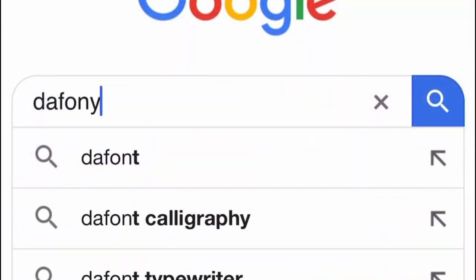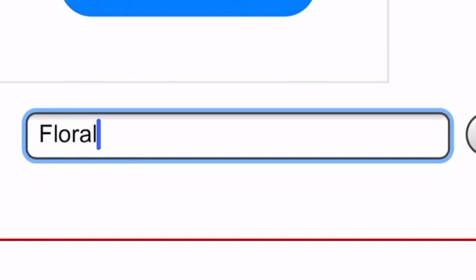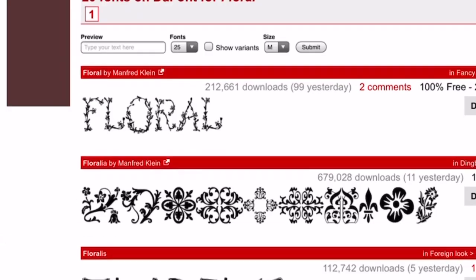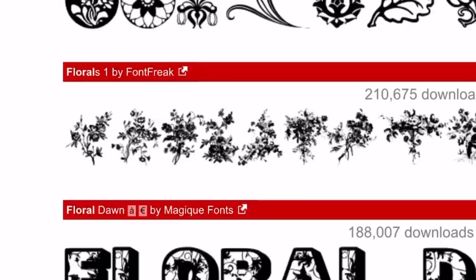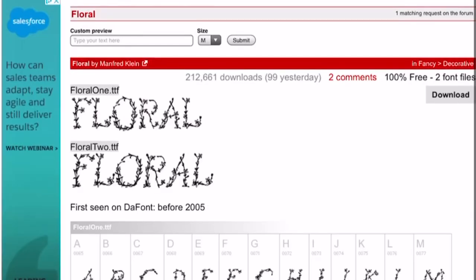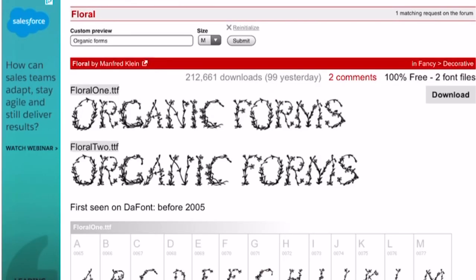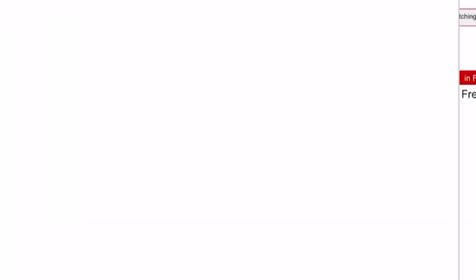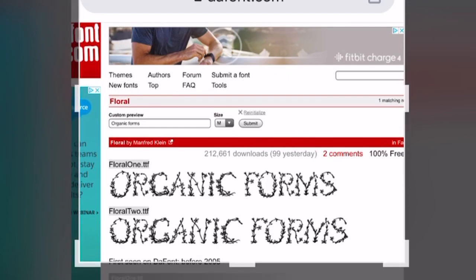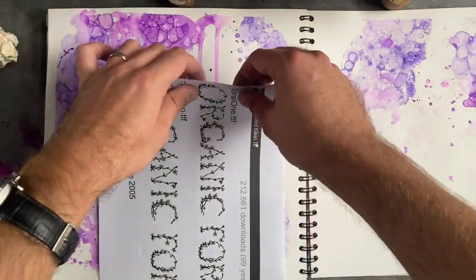Once it's dried, take off the masking tape. For the title 'Organic Forms', instead of handwriting it I'm using a website called dafont.com. I typed in 'floral' to filter fonts, then used the custom preview to type in 'Organic Forms' so I can see what the letterforms look like. I screenshotted my phone, cropped it, emailed it to myself, and printed it out.